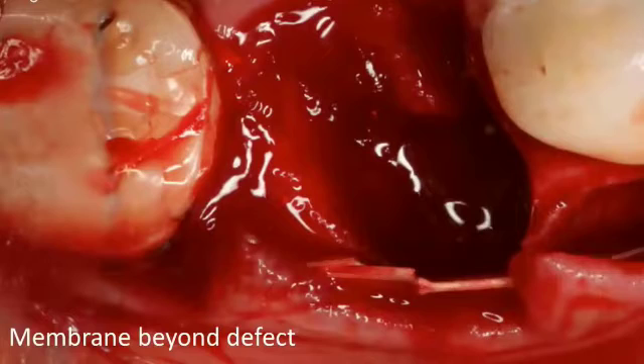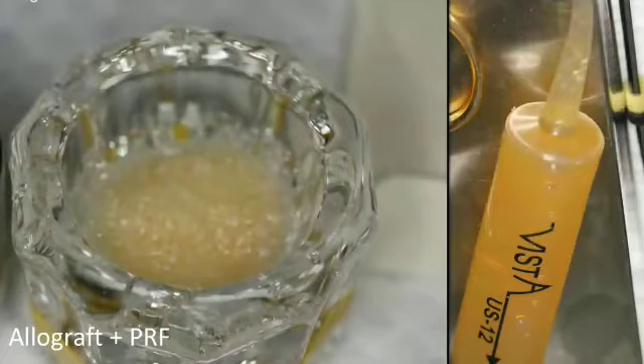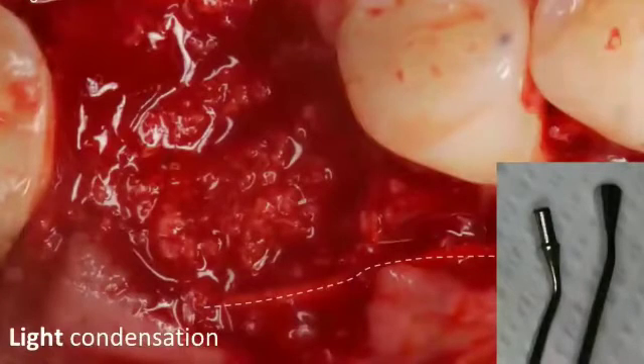Place your membrane beyond the defect. In this case, I placed at least two membranes because the deficiency was large. After you've debrided the socket and used saline irrigation, you've completed the buccal wall using the compartment technique with one or two collagen membranes. If you're using PRF, you can add a PRF membrane as well. Then use the bone graft of your choice — here I'm using an allograft material mixed with platelet-rich fibrin and some antibiotics — and condense it in the socket.